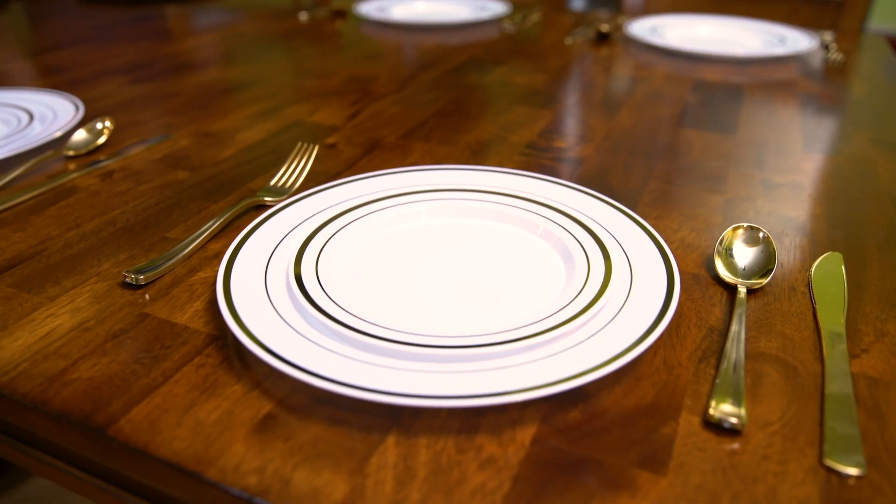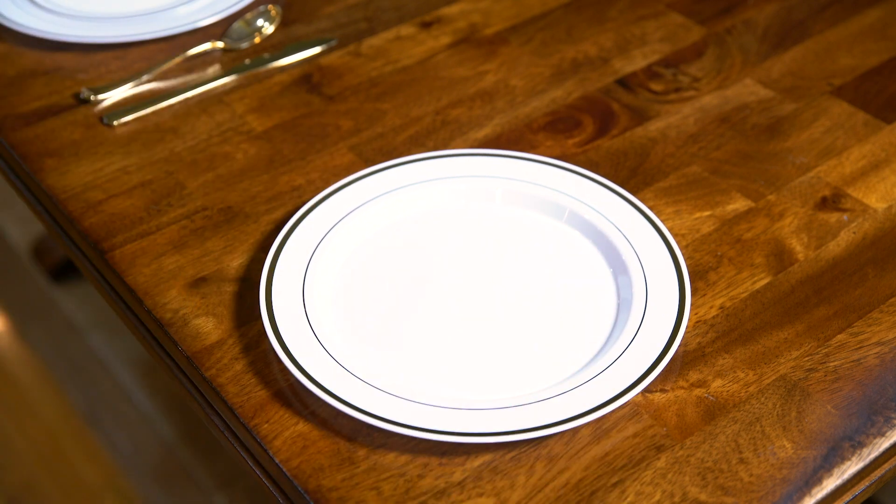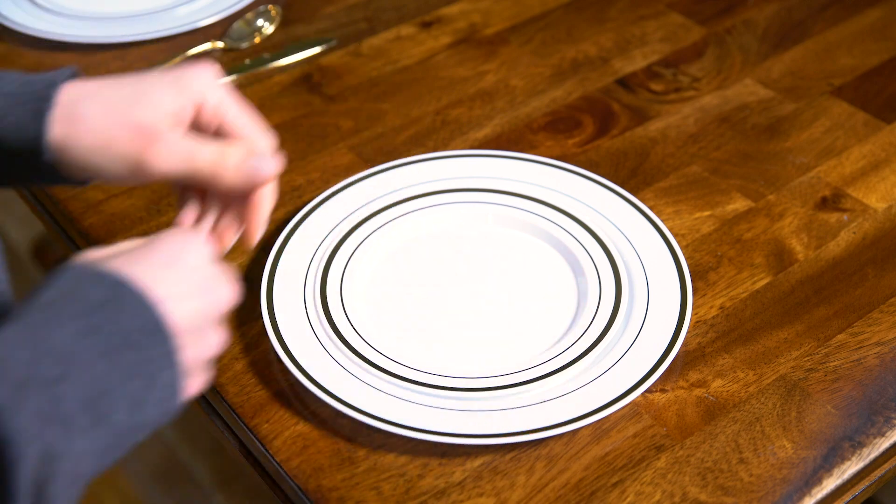Set your dinner table with Stock Your Home in just four easy steps. 1. Put down your dinner plate. 2. Place the dessert plate right on top.